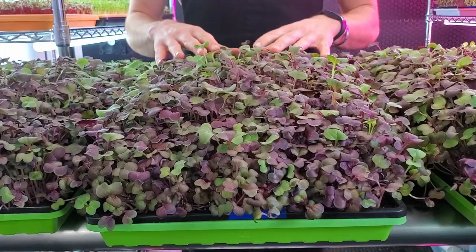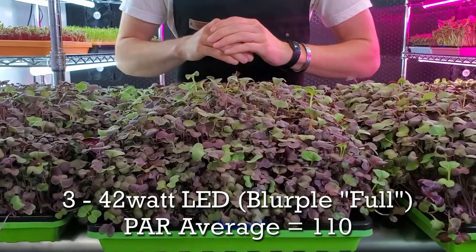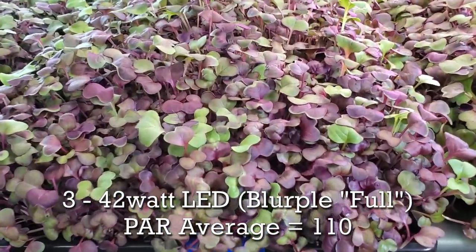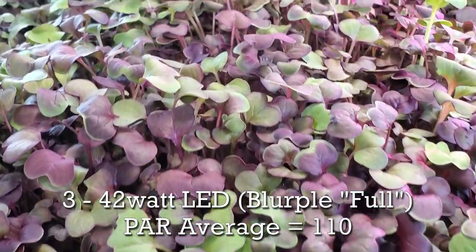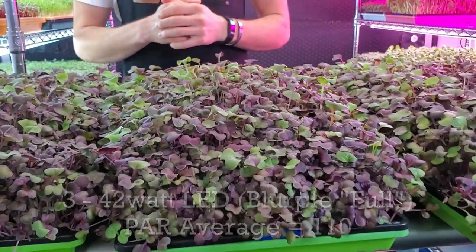Onto our third tray — the blurple full spectrum LEDs. Overall I'm very happy with the growth. The cotyledons look beautiful and very sizable. The growth is very consistent across the tray and I'm not seeing anything that looks off.